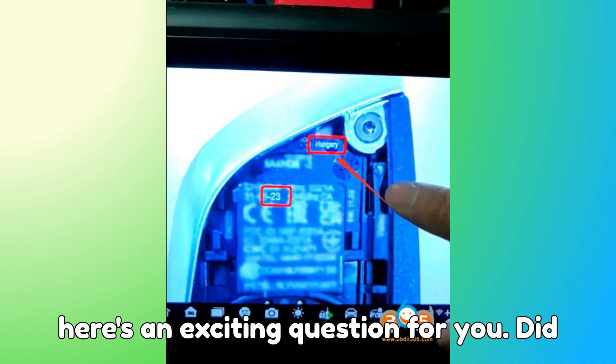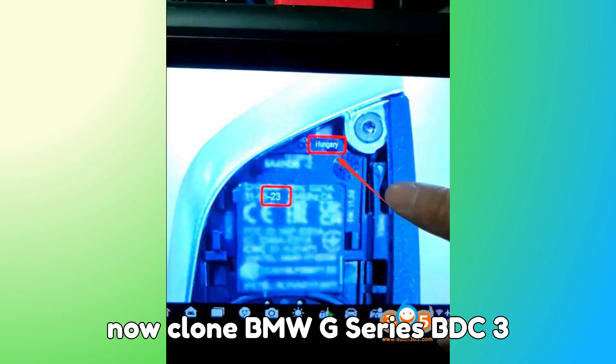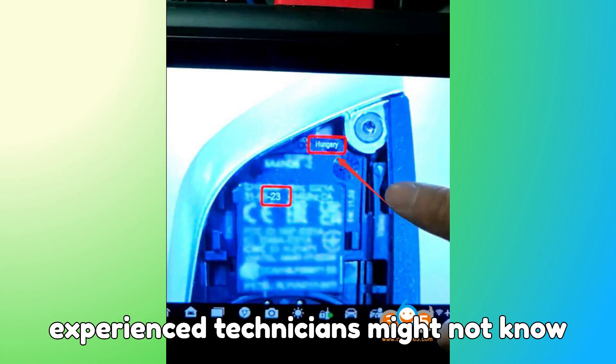Now, here's an exciting question for you. Did you know that your Zorch device can now clone BMW G-Series BDC-3 keys? Stick around till the end, because I'll reveal some tips that even experienced technicians might not know yet.